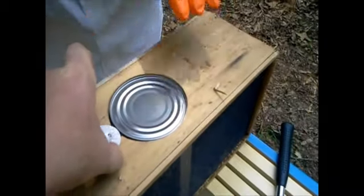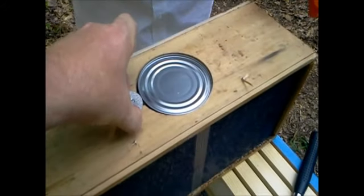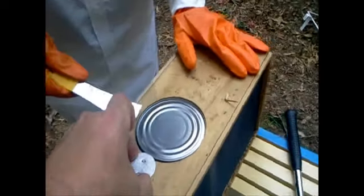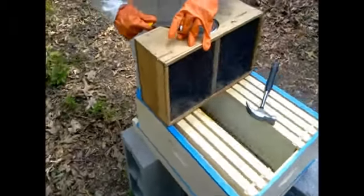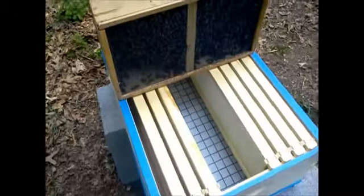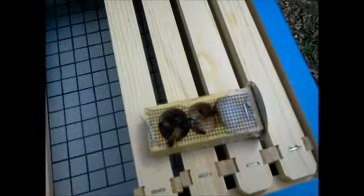Your queen is probably right up underneath this, so we're going to pull her out and pull the can of sugar water out. She's fine — just sit her down. Let's make sure she's still alive in there. Yep, and she's even marked — she's got a little blue mark on her. Very nice.